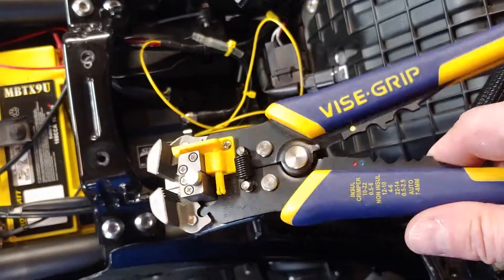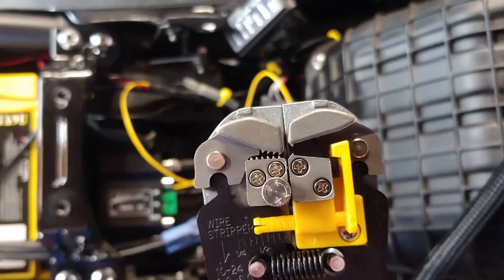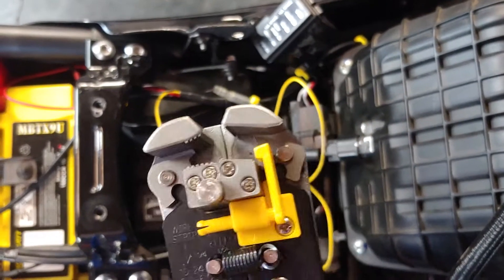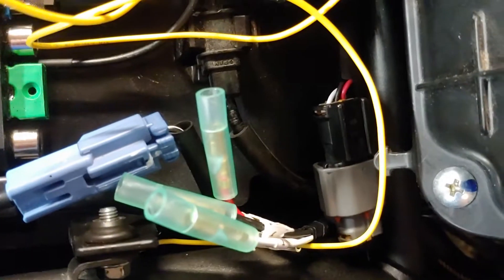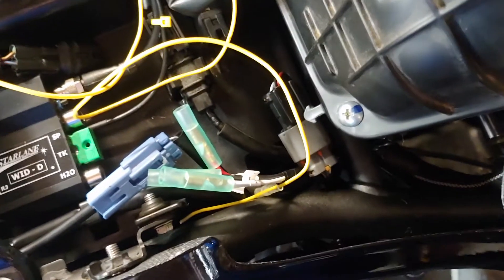Using vise grip strippers, which grab hold of the wire and strip the insulation off the end. It's a 3.9mm bullet connector on these terminals — female — off the breakout.